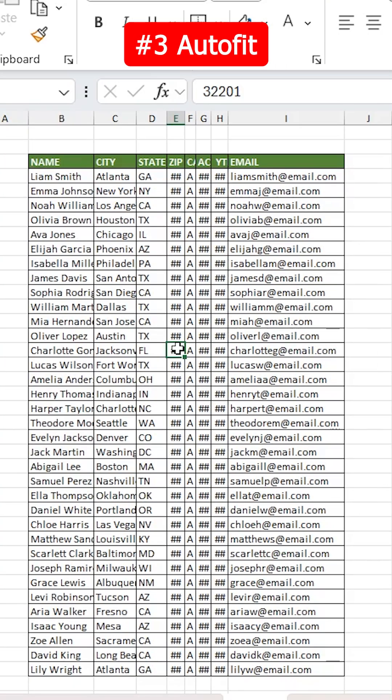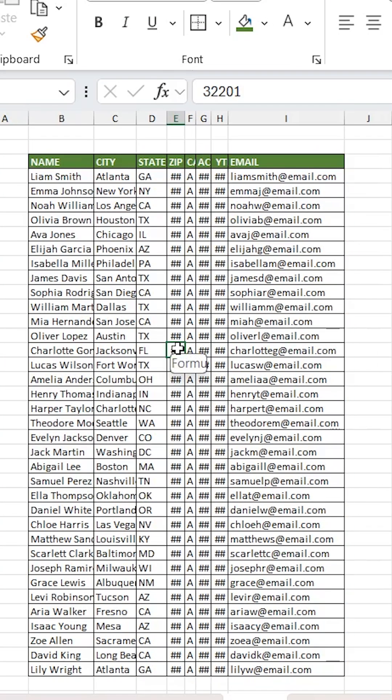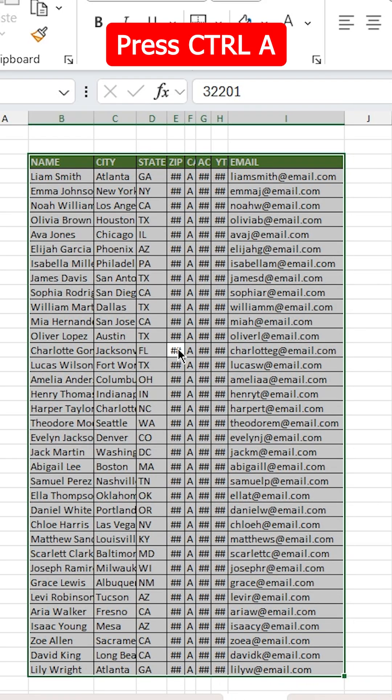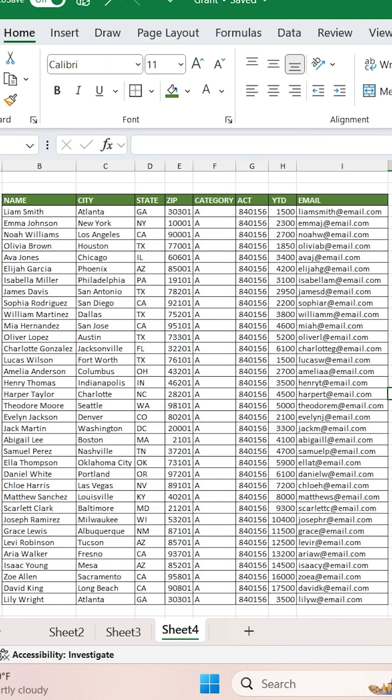Alright, last one: Auto-Fit. So let's say that you get a table and you have a bunch of messy column widths. You can actually auto-adjust all of them at once by selecting your entire table by pressing Ctrl-A, and then pressing the shortcut Alt-H-O-I, and that will auto-adjust all of your column widths for you.